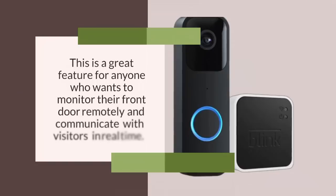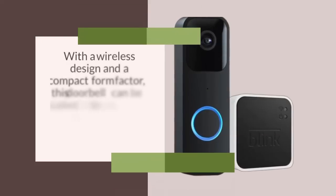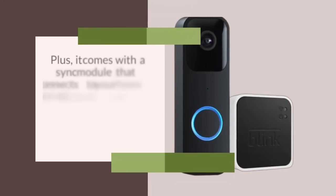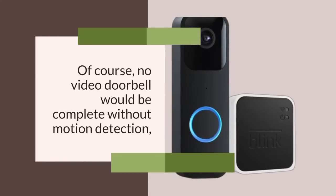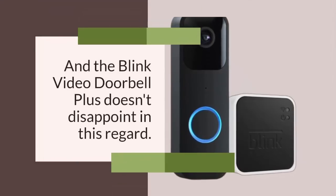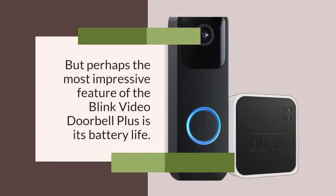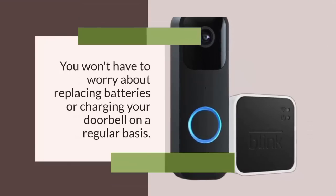This is a great feature for monitoring your front door remotely and communicating with visitors in real-time. The Blink Video Doorbell Plus is incredibly easy to set up — with a wireless design and compact form factor, this doorbell can be installed in minutes without professional assistance. It comes with a sync module that connects to your home Wi-Fi network and allows you to view and manage your doorbell footage from anywhere. The doorbell features customizable motion zones and advanced motion detection technology that can detect even the slightest movement and alert you in real-time. But perhaps the most impressive feature is its battery life — with a battery that can last for up to four years on a single charge, you won't have to worry about replacing or charging your doorbell regularly.